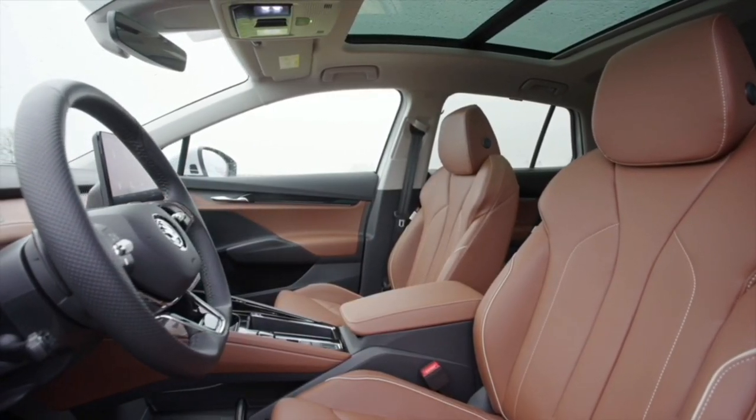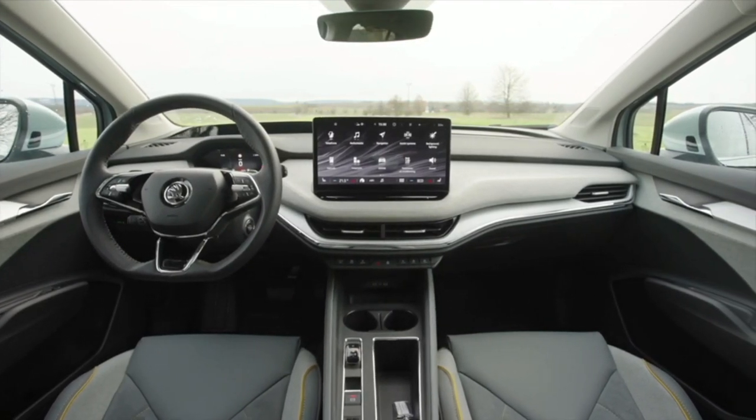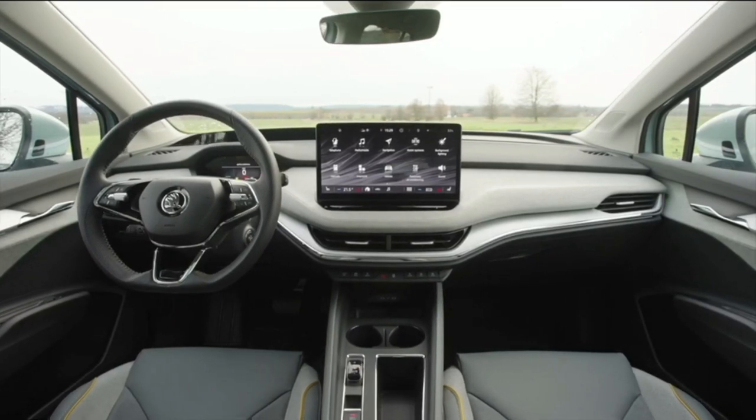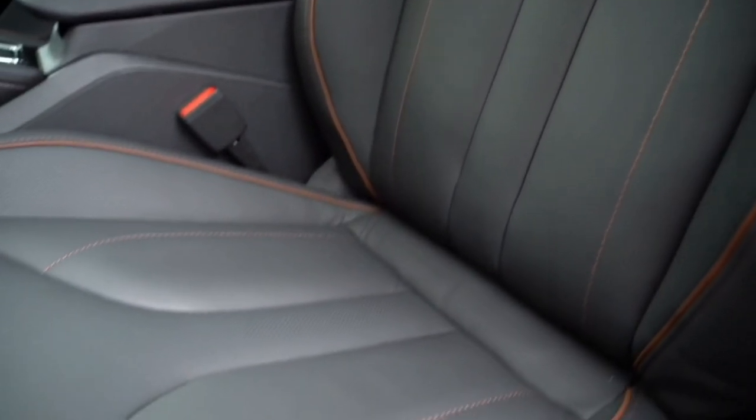For the very first time, design collections are available for a Skoda, reminiscent of modern living worlds, offering matching colors and materials. You can choose from Loft as standard, Lodge as a sustainable variant, Lounge with a modern look, Suite with a touch of luxury, and Eco Suite with environmentally friendly tanned leather. The seats are very comfortable for long journeys. Even for tall people like me the headrest is perfectly adjustable. The only downside is that sporty drivers might want a bit more seat support.